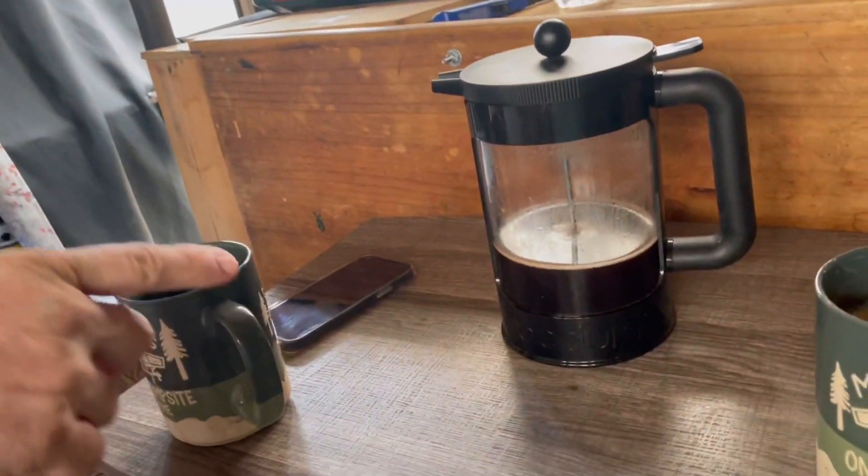I get the best reaction out of Roxanne. I want to see y'all put down in the comments what kind of reaction your dog has. Today I took espresso grounds and put it in a French press.